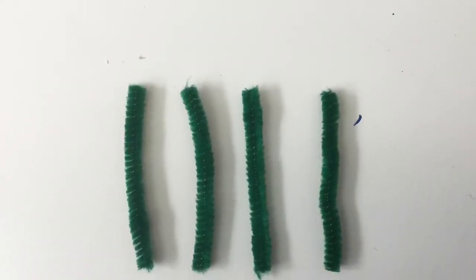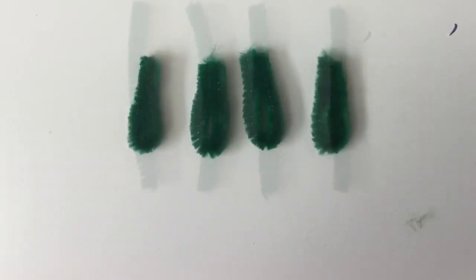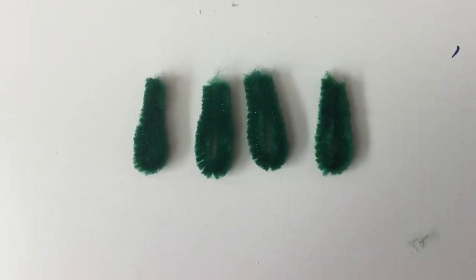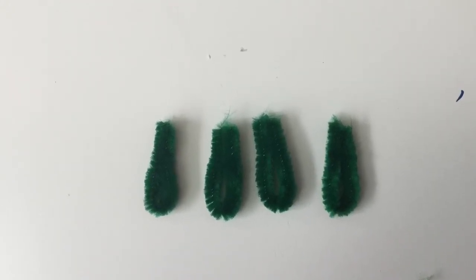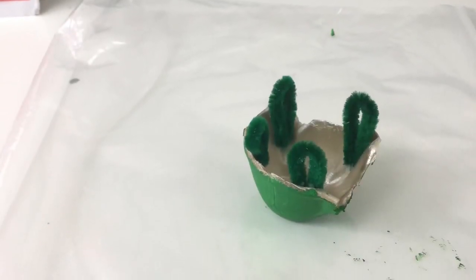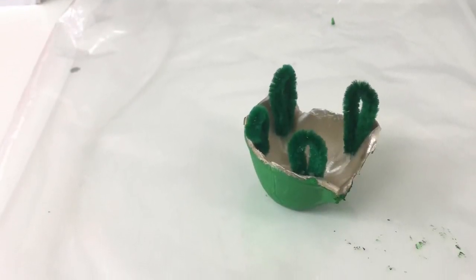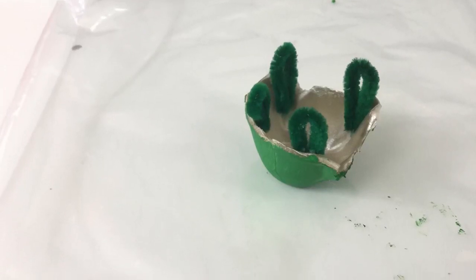After you have glued on your googly eyes, you can go ahead and take your pipe cleaner and cut it into four even pieces and fold those even pieces in half to be the turtle's legs. Once they have been folded, you can go ahead and take some glue and glue them on to four corners of your turtle's shell as the legs for the turtle.